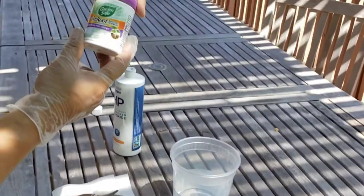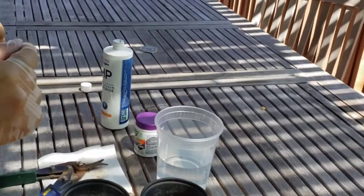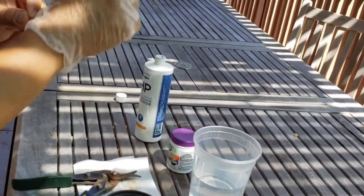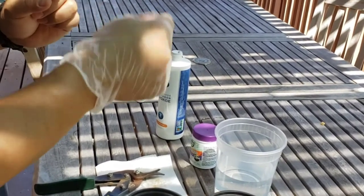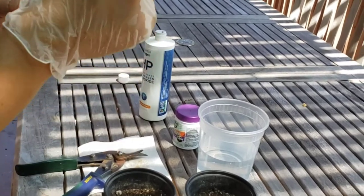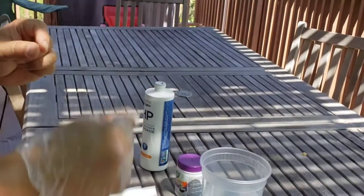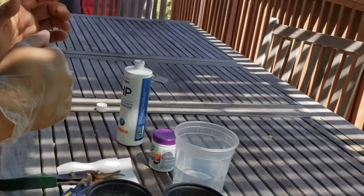I'm going to use a rooting hormone — this is the one I use. I have a little bit of water here so after we cut we can dip the branches in the water before applying the rooting hormone. I also use a pencil — prior to putting the branch in the soil I like to make the hole first so the soil doesn't strip off the rooting hormone.